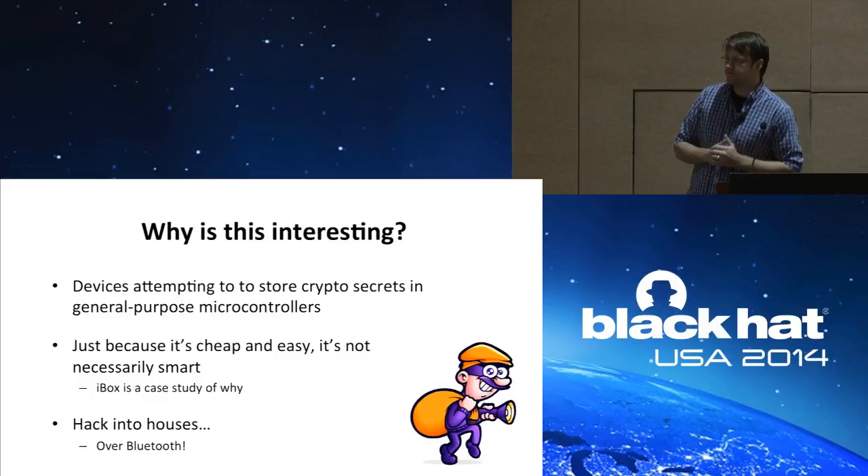And finally, because when you perform these attacks you can hack into houses, and that's just inherently cool.